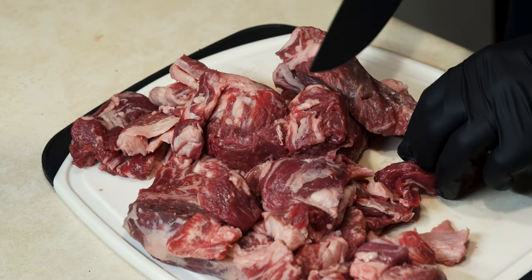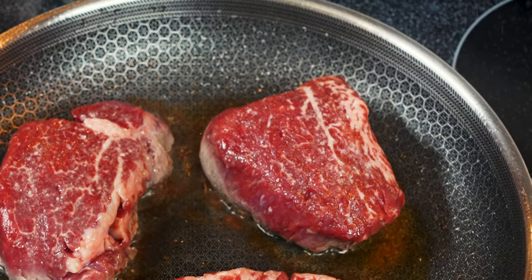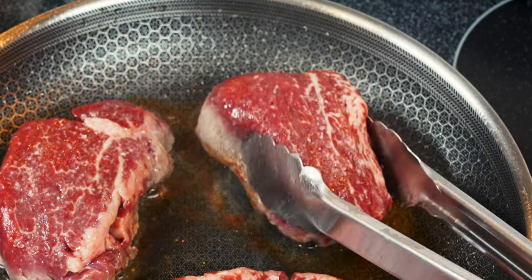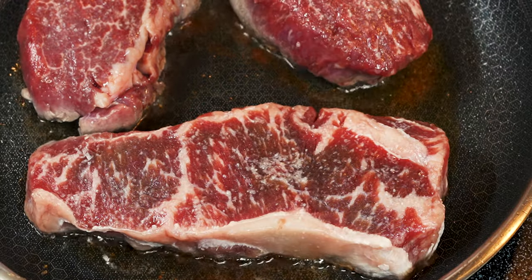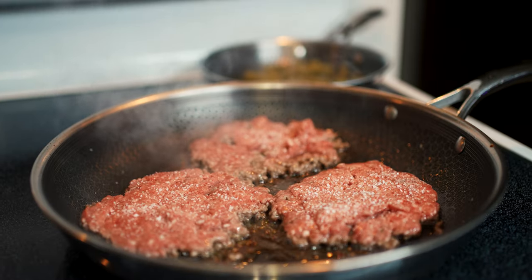You don't have to grind your own meat, but it does give you the freedom to make better burgers. For this burger, I took the trimmings of a filet mignon — I trimmed up a whole tenderloin — and a prime New York strip loin. So this burger is ground prime New York strip and filet mignon trimmings. You don't have to get this fancy with it: 80-20, 75-25, 70-30 — that's what you need.